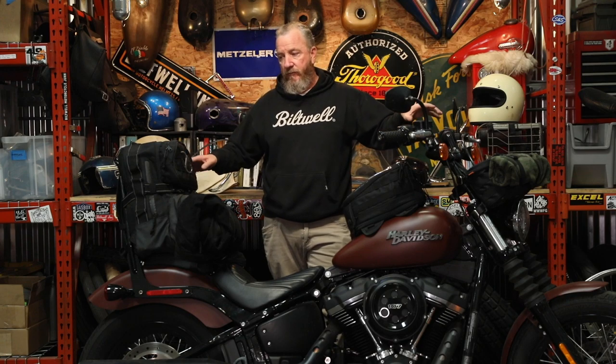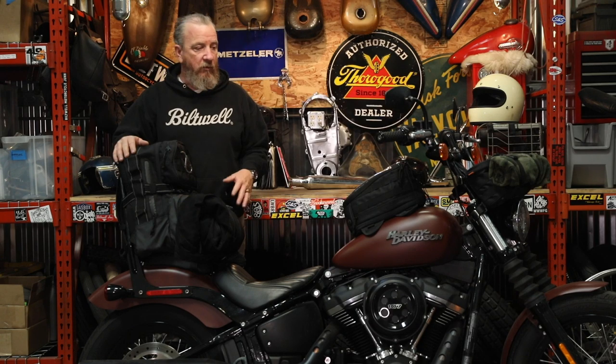All right, what's up guys, it's Bill. We're back in the shop today. We're going to talk about loading gear on your bike for a trip. We're going to start with a general overview and some safety stuff, and then we'll go into each bag individually that I have set up here on this bike.